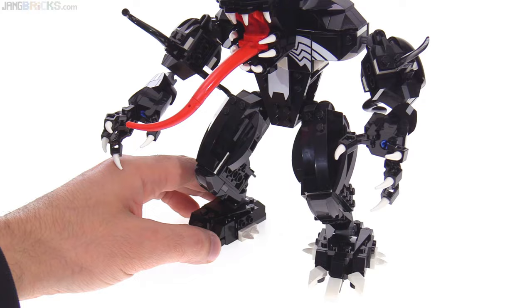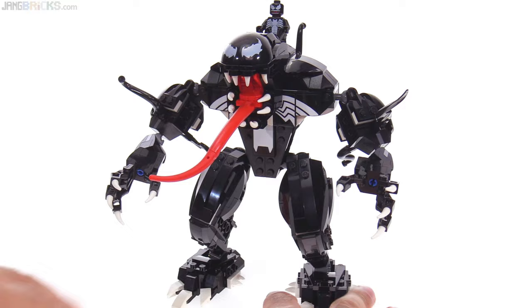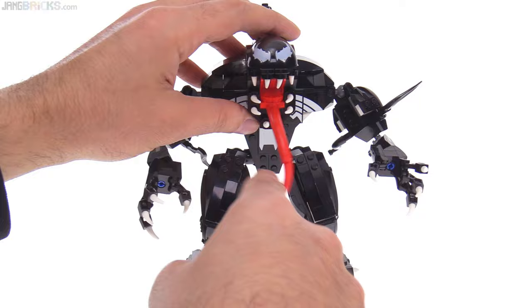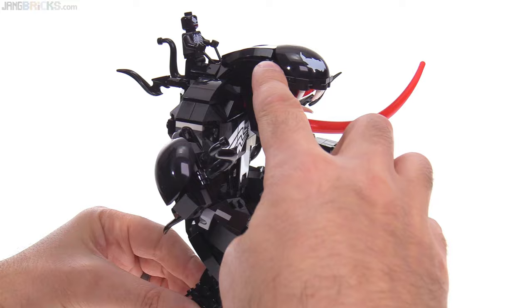If you hate the idea of having the minifigure on top, just leave it off completely. For articulation as a mech and toy — this pose is pretty good. You can move the tongue around, which is pretty creepy. You can't open and close the mouth though, which is too bad. I do like the fact that the face is a print, and it seals up pretty nicely around the corners.